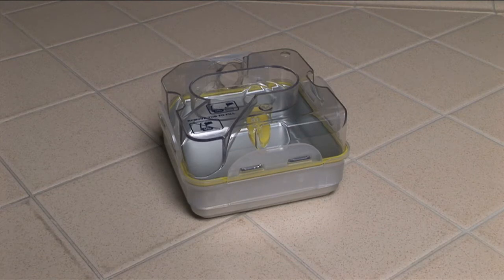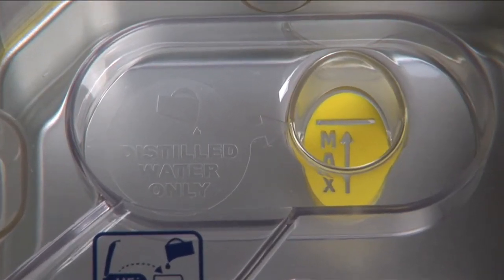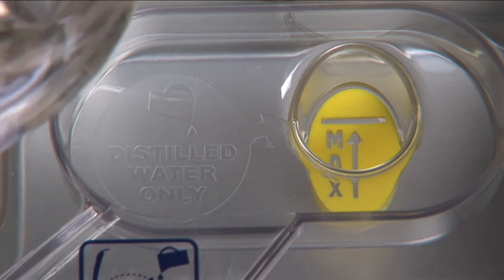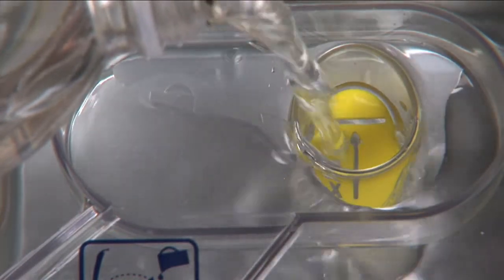While the water tub is still outside your CPAP device, fill it with tepid distilled water. It is important that you don't use hot or cold water, because this can cause some devices to operate incorrectly.